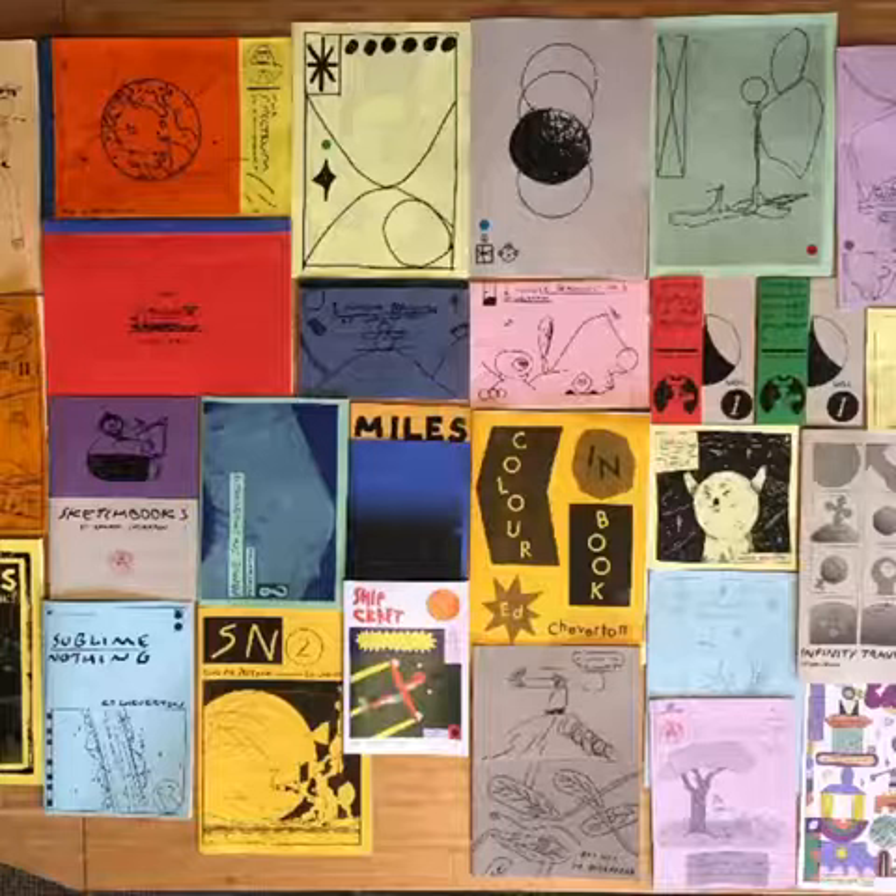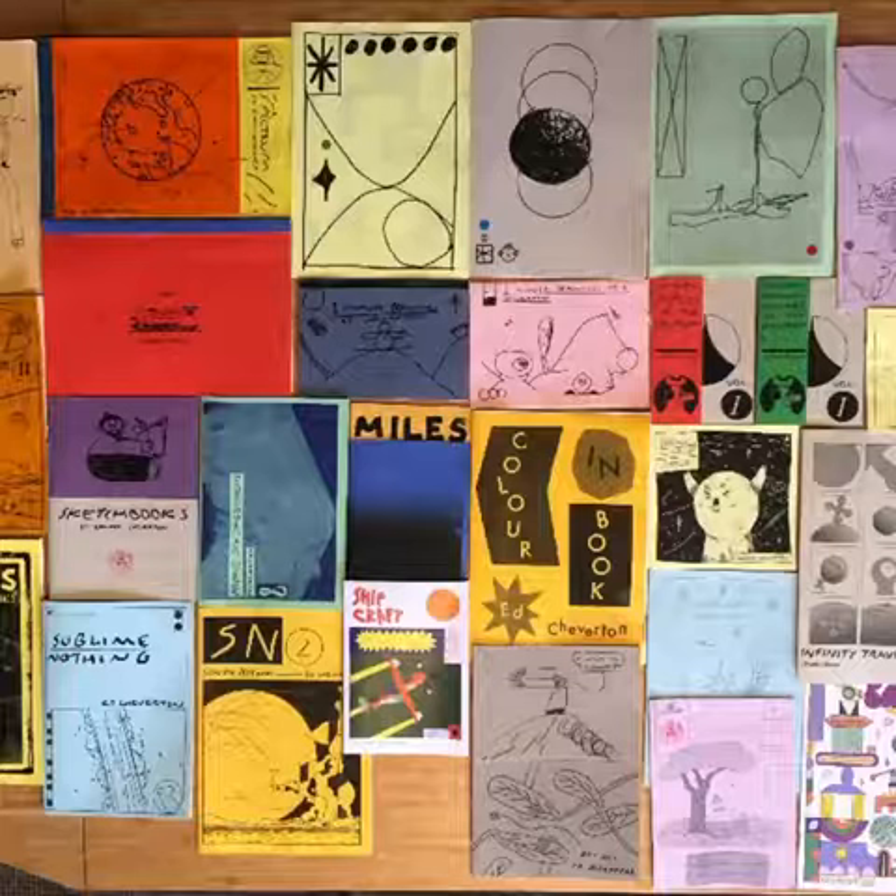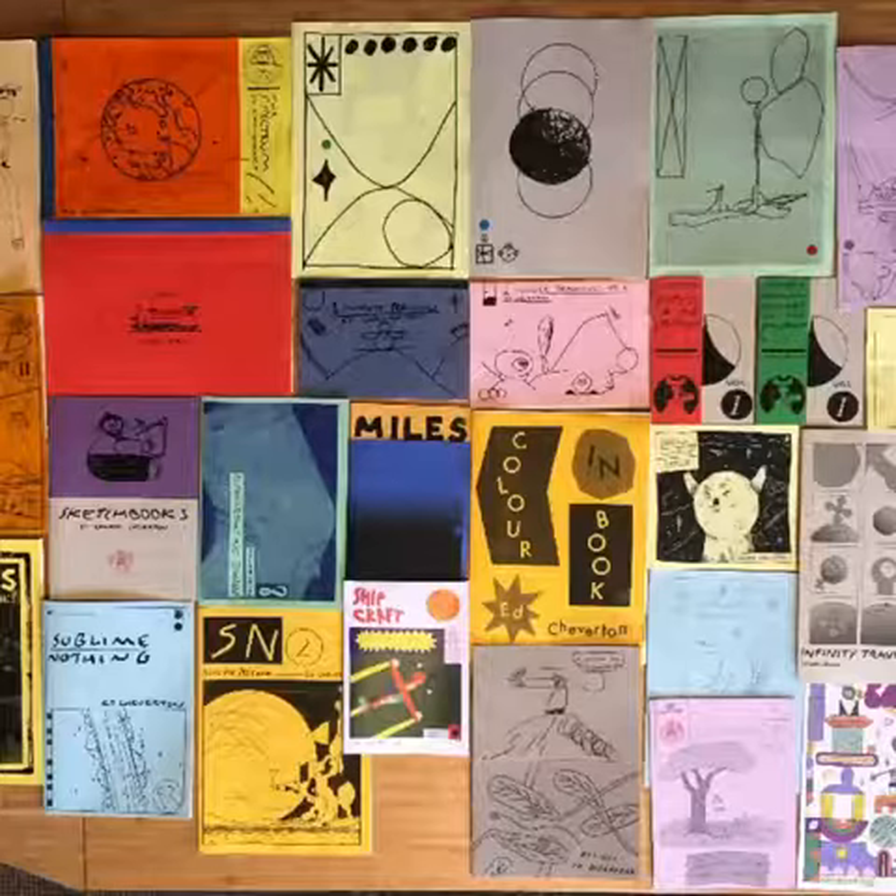Today we are going to make our own zine. I've made mine as an example and we'll show it to you, and then in the comments you'll see a video on how to do it and just about zines in general.